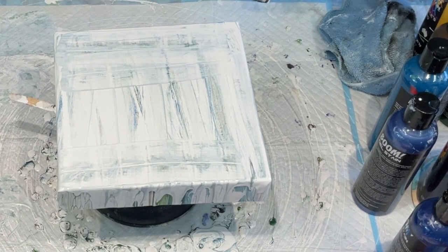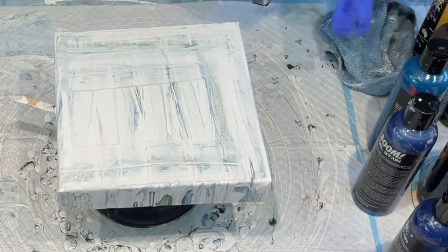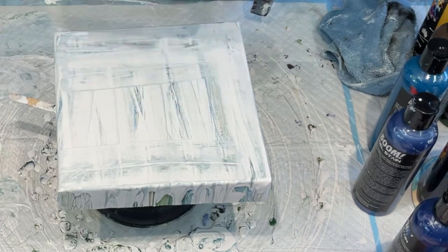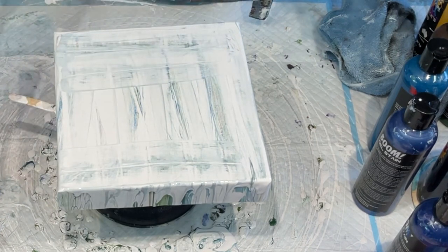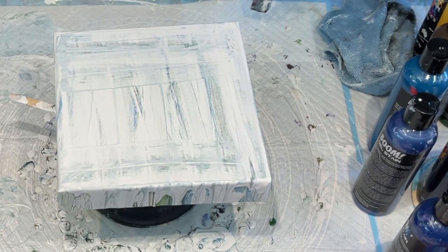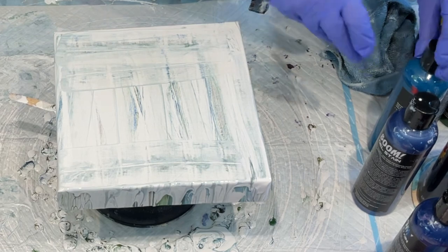I'm using this directly from the bottle. The only thing I'm using differently is Amsterdam paint with a bit of Flowtrol pre-mixed as my cell activator, and the rest I'm just going to use the paint as-is.